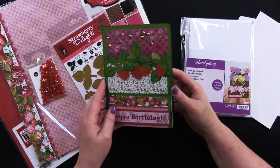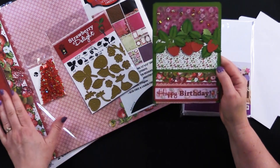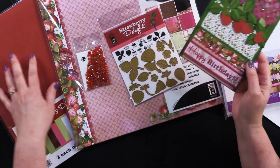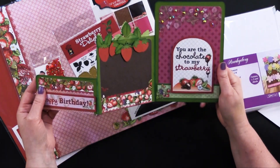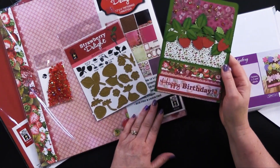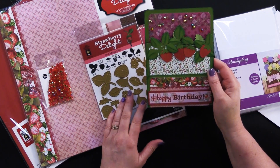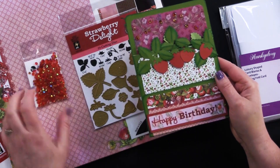The zigzag fold card — my friend Debbie made all of these cards, and she did an amazing job. For her background paper, she actually covered the card base just to make it extra strong with a Strawberry Delight solid cardstock. And then she used the beautiful little Strawberry Delight — I think she used six by six, but I grabbed the 12 by 12, so look down below for the link on that one. You could also use 12 by 12 as well. And then she used the beautiful little strawberry cutting die, and added some little sparkles — we've got our little cherry crystals.